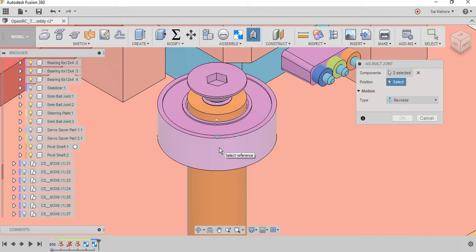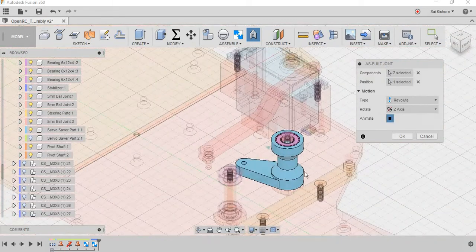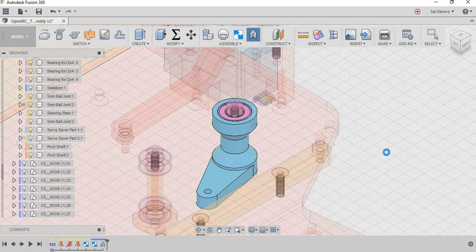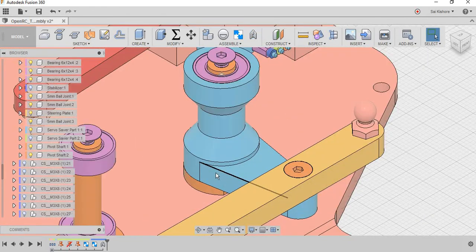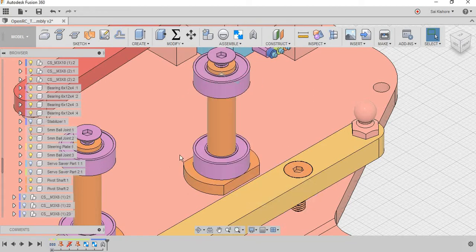If you want to select, just click Control and then you can select the component. You can select any of the three positions, but for general purposes select the middle. Let me show you — the animation is good. Even though it is not strictly necessary to have another revolute joint between the lower bearing and the servo saver, I'm just assigning it for general completeness.